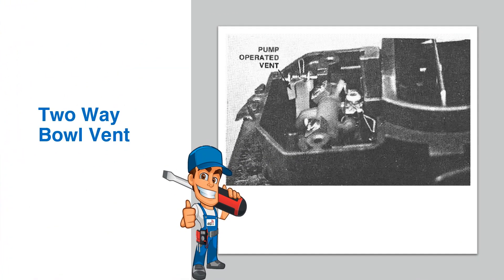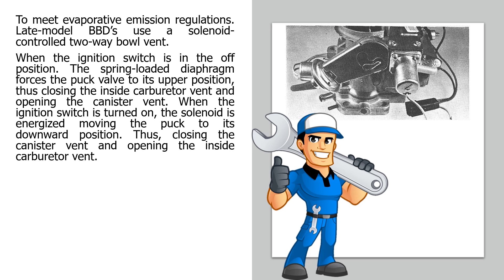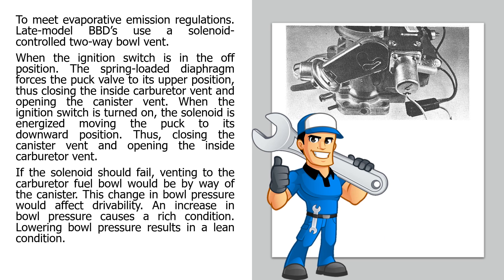Two-way bowl vent: To meet evaporative emission regulations, late model BBDs use a solenoid-controlled two-way bowl vent. When the ignition switch is in the off position, the spring-loaded diaphragm forces the puck valve to its upper position, closing the inside carburetor vent and opening the canister vent. When the ignition switch is turned on, the solenoid is energized, moving the puck to its downward position, closing the canister vent and opening the inside carburetor vent. If the solenoid should fail, venting to the carburetor fuel bowl would be by way of the canister. An increase in bowl pressure causes a rich condition; lowering bowl pressure results in a lean condition.